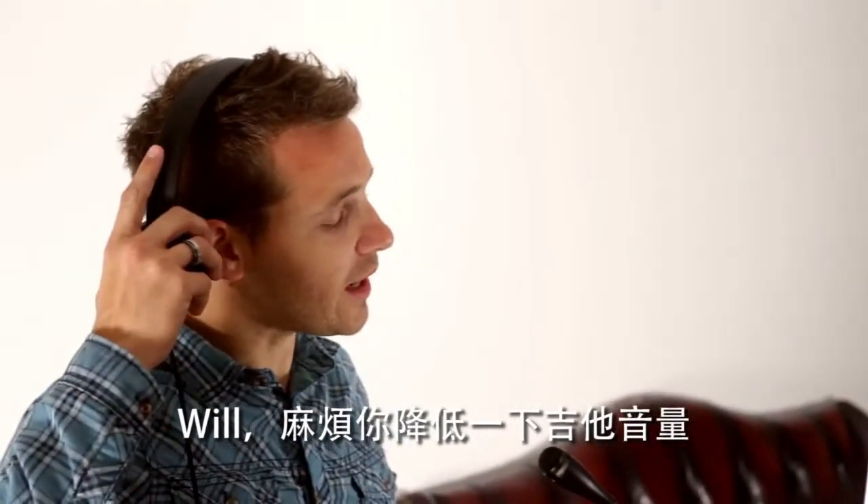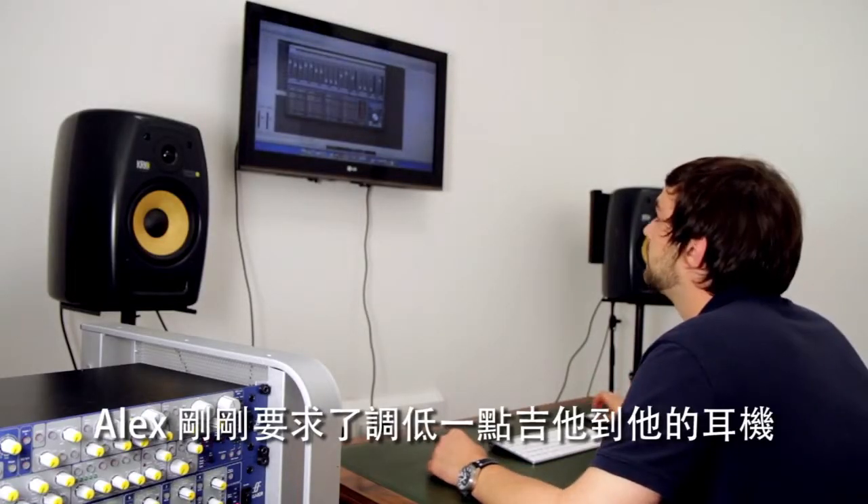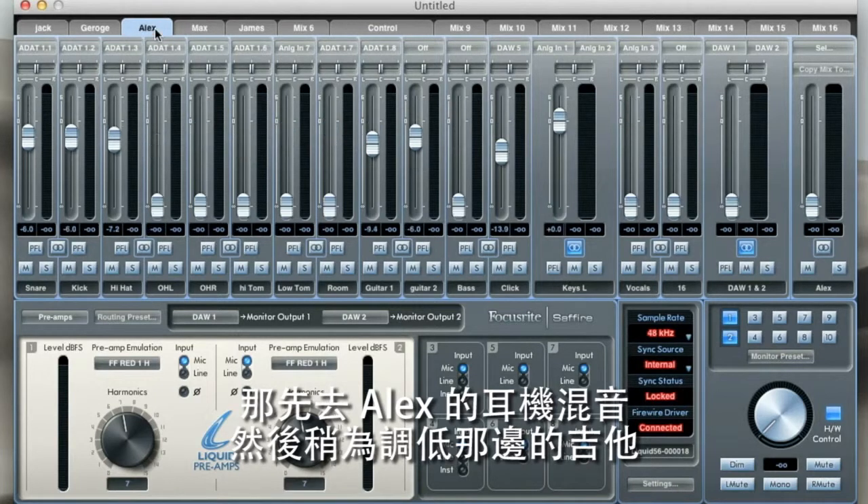Will, can I just get a little bit less guitar please? So Alex has just asked for less guitar in his headphones, so I'm going to go to Alex's headphone mix here and just pull down the guitar slightly.